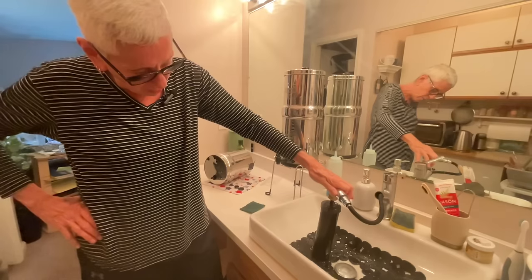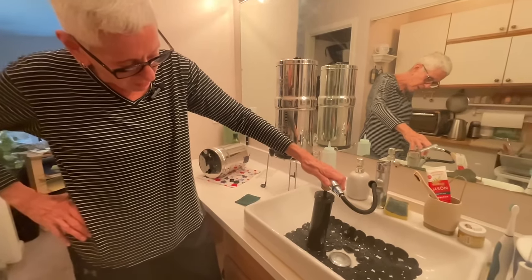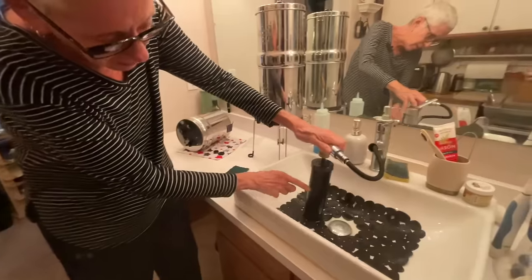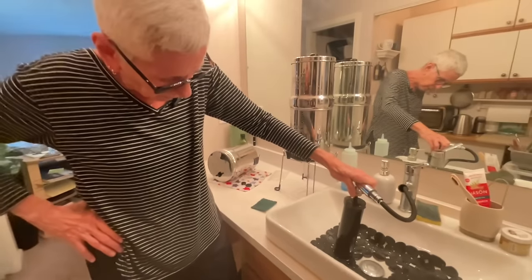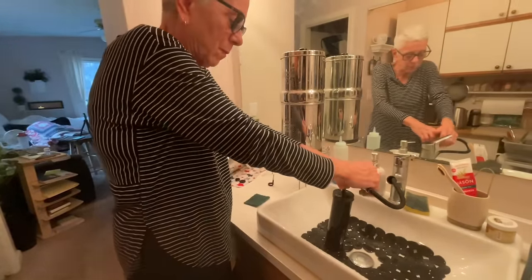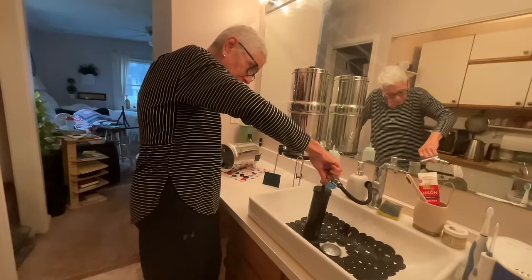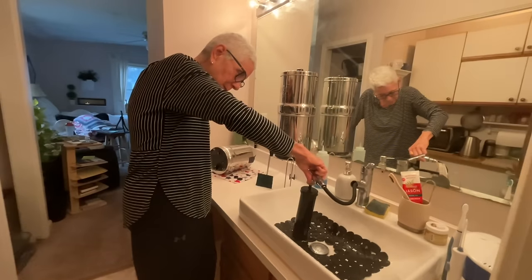Right now it's filling up, so it's not squirting. But once it gets full, it needs a place to go and it needs to come out the pores of the filter. You can see it's starting to come through the filter a little bit — you can see it in beads. I just love it.